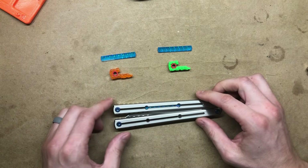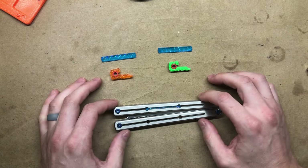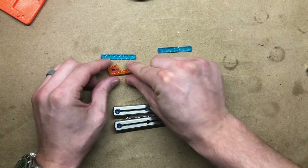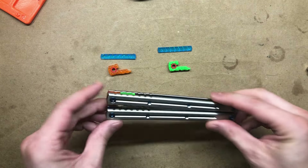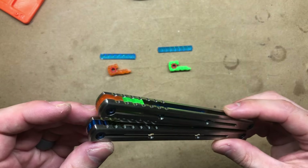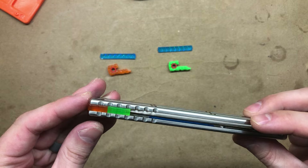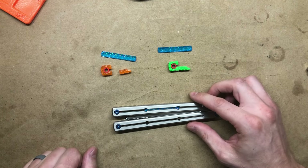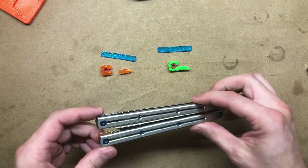The first thing I want to highlight is this is the first zippy spacer that's segmented in construction, which allows you to use it as a full block spacer, mix and match colors as I've done here, or integrate it with a stock weight system. I'm going to show you how to do all of that.